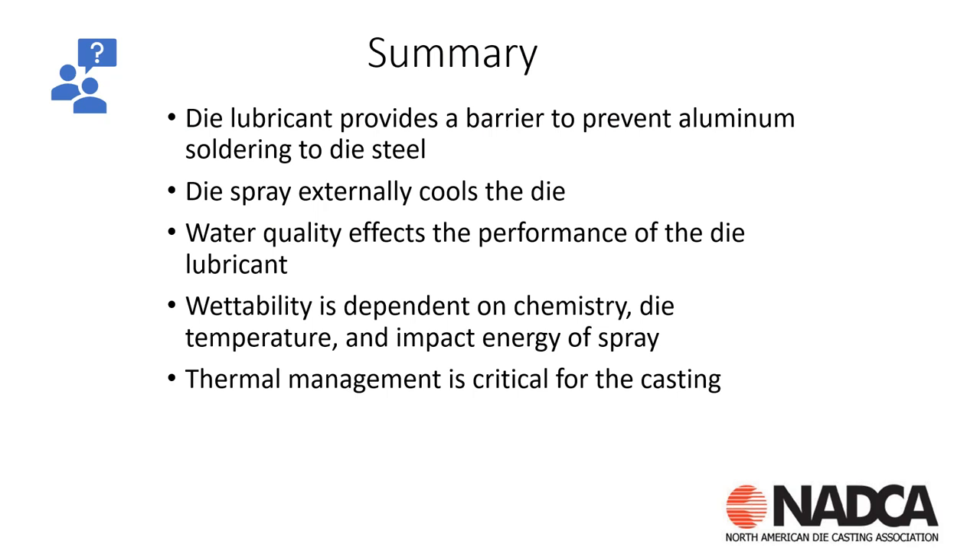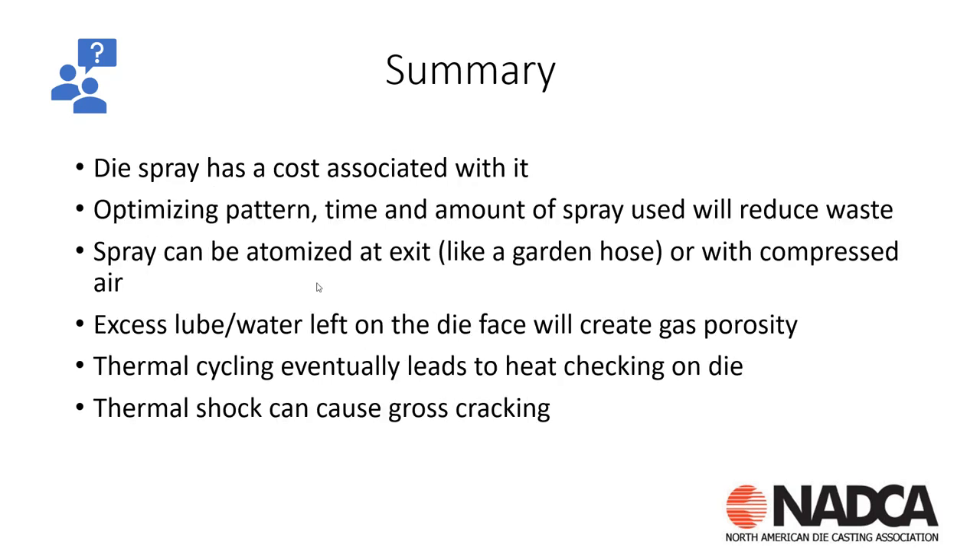As a quick summary: we have to have the die lube — it's a barrier to prevent aluminum from soldering. It does give us some external cooling; internal cooling isn't always effective, and we can spray hot spots in the tool. We need to understand wettability, and thermal management is critical. Die spray also has a cost — if lube is just flowing off the tool with the garden hose effect and running into the pit, it's not giving you anything. We can minimize that spray and still achieve the same cooling. We want to use atomized spray; I covered pulse spray and other spray opportunities in previous episodes.